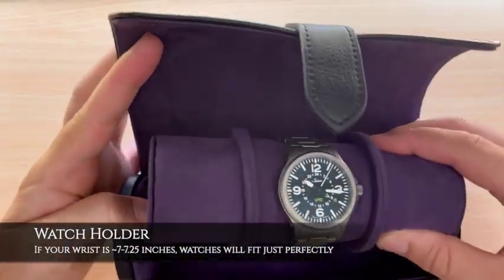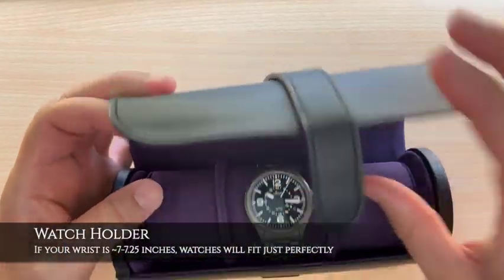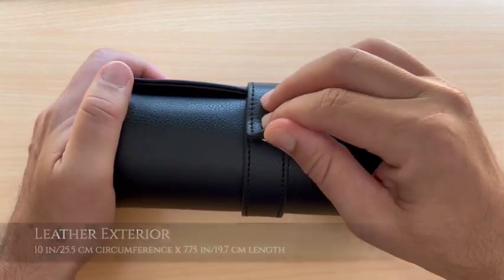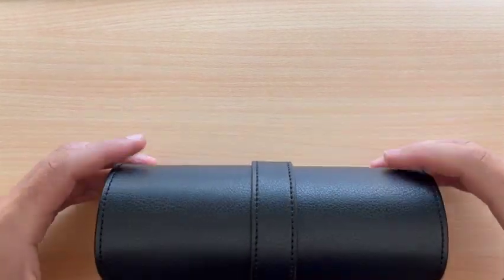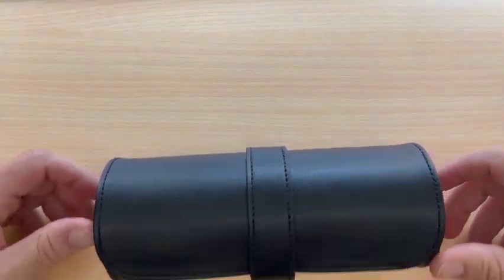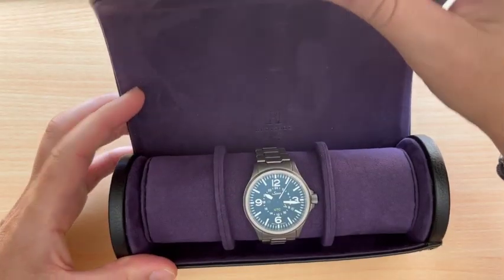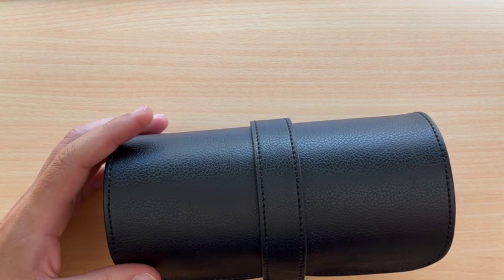There's nothing to prevent the watch holder from rolling within the case, but in real life it's not an issue. It is a watch roll and — pun intended — it will roll. While the flap on the closure eventually acts as a brake, I would be cautious about leaving this at the edge of a table.